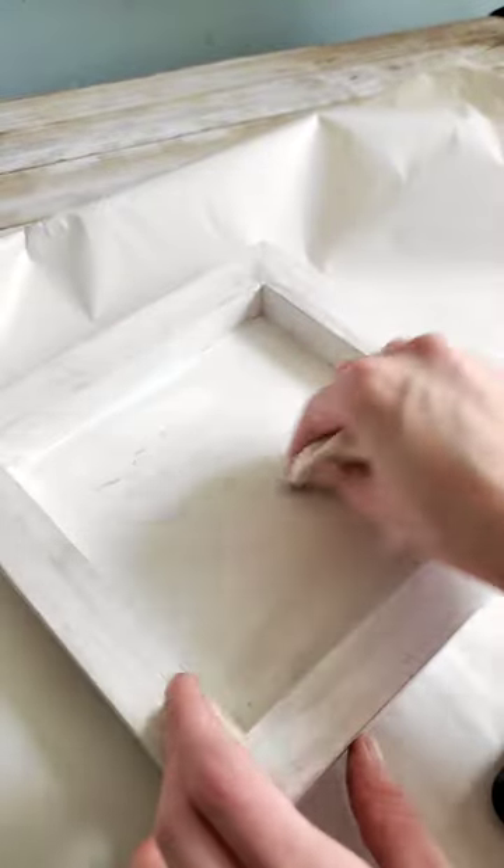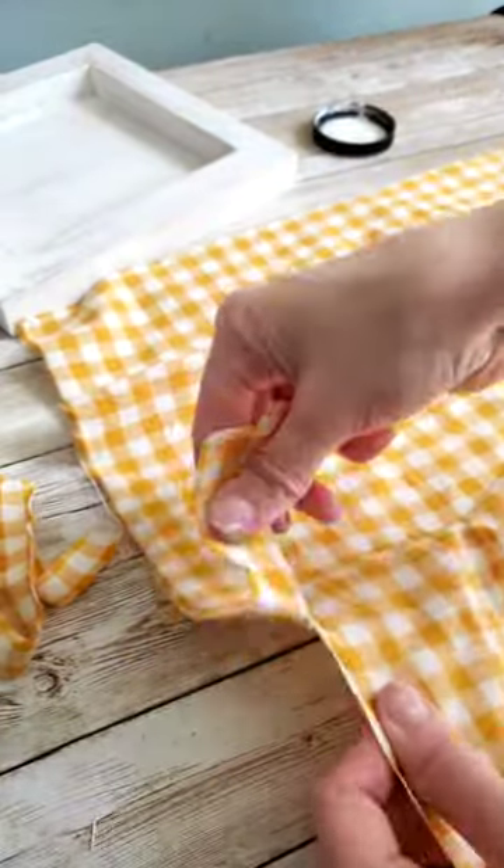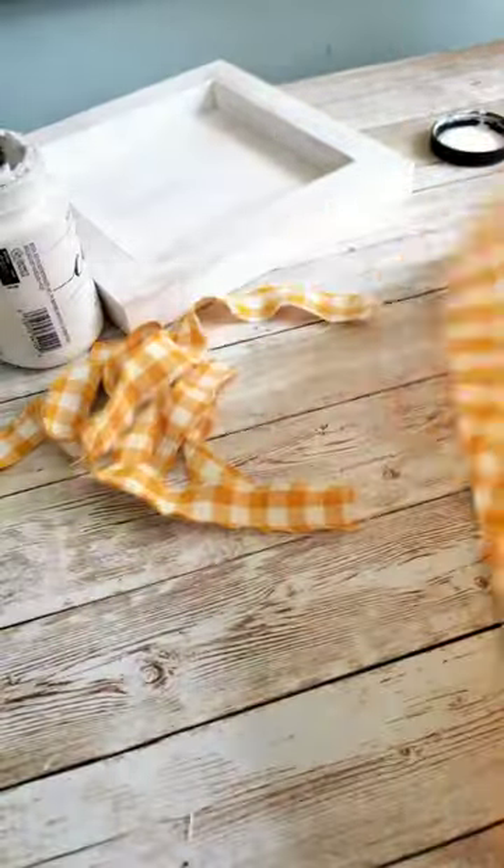At first I'm just using the cloth to apply it because I don't want it super heavy. And this yellow fabric I got from Amazon — once you cut a little slit in it, you're able to just tear off pieces from it.